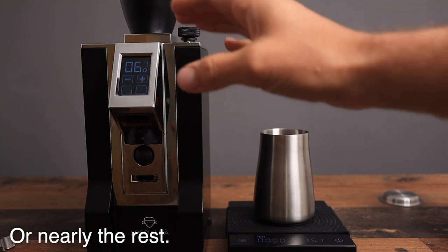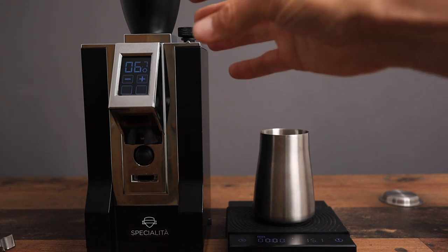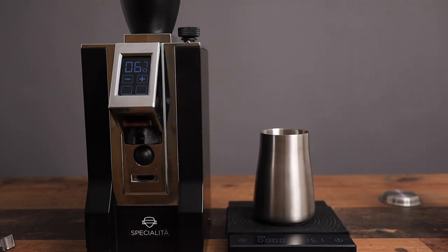Now the chute is empty and the entire grinder is empty. What I'm going to do is put a few beans in there and let them go through but not bellow it out, so that we can see in the clear plastic inside how the coffee gets stuck.